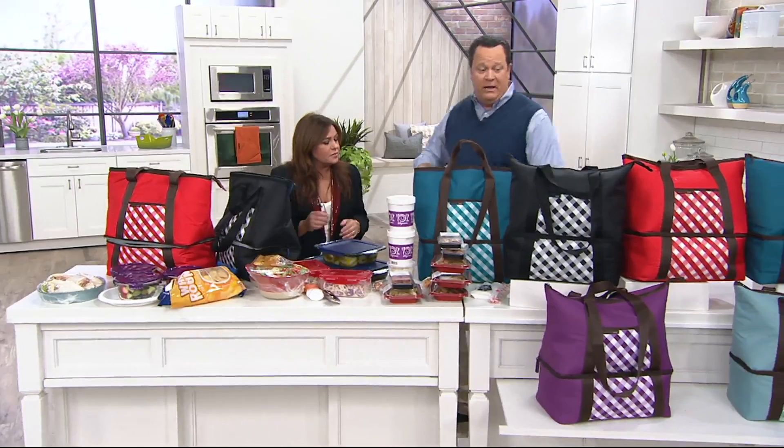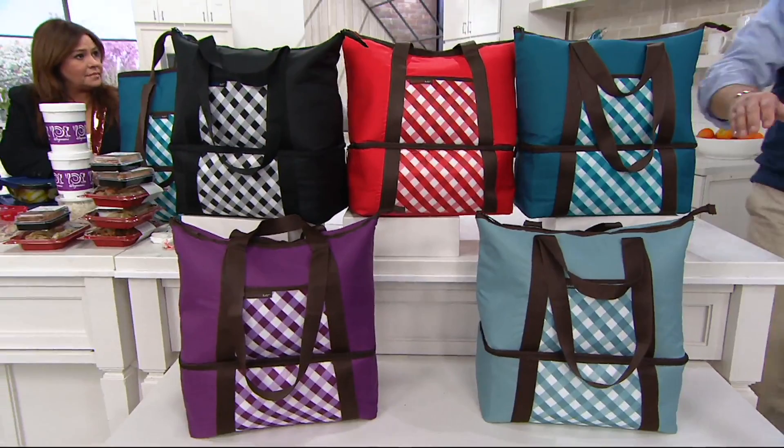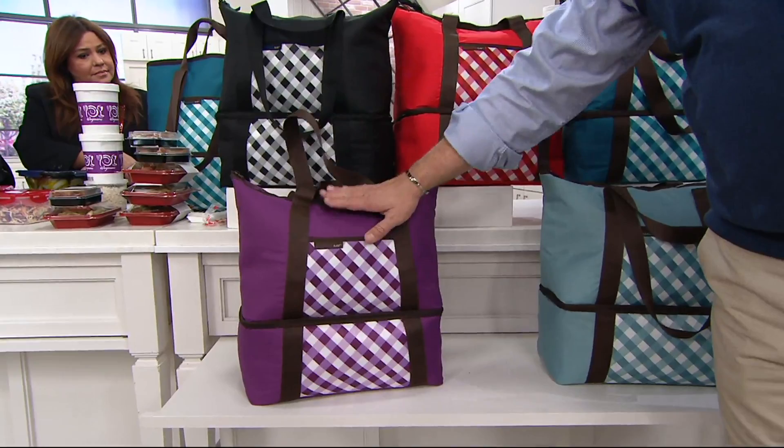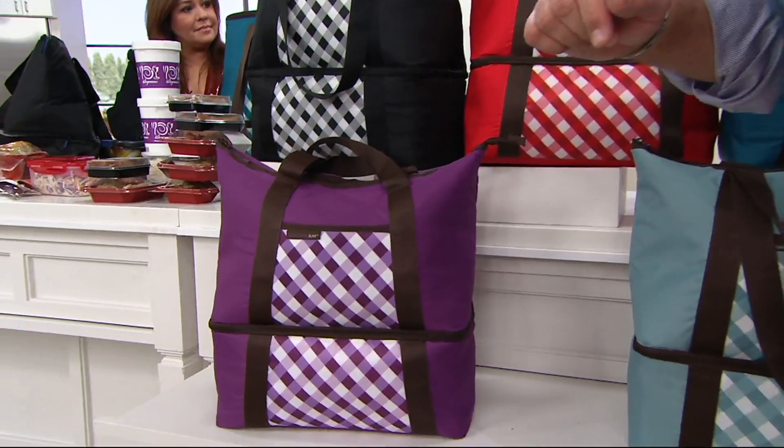Don't miss out on yours today. We've got about 30 seconds left. Black is very popular, red is super popular — don't miss out on the red. This is called marine blue. Down below is the most limited of all five colors — this is called agave blue. And then finally, trimmed in brown, is the gorgeous purple. Over 800 of these are gone. We've got easy pay, but that easy pay will expire end of day today — get yours now while the getting is good. This is all coming together for you on our QVC Day of Stars.